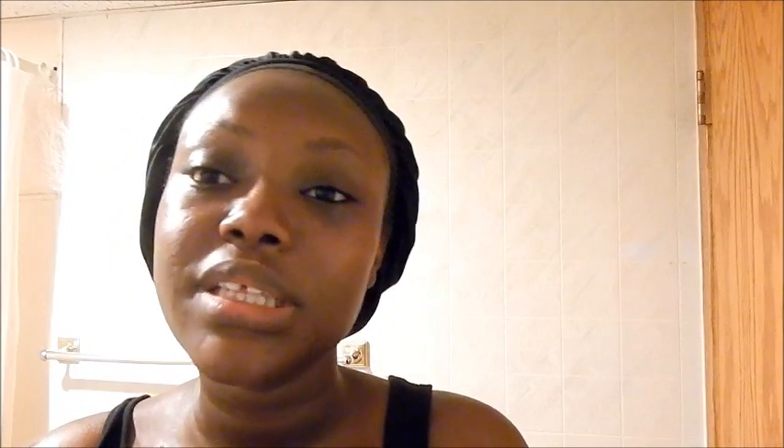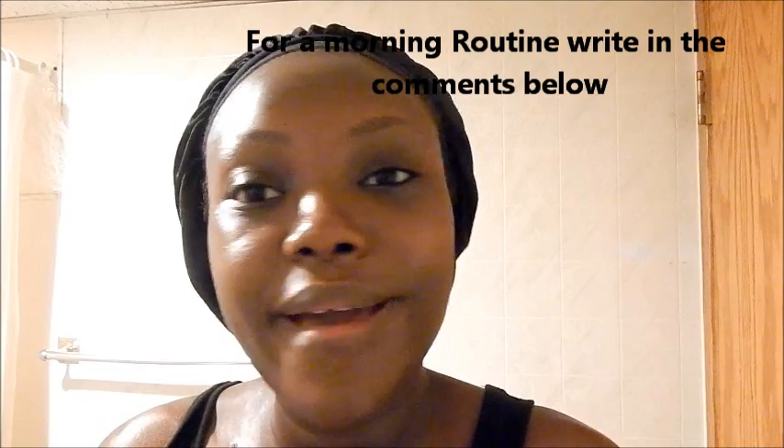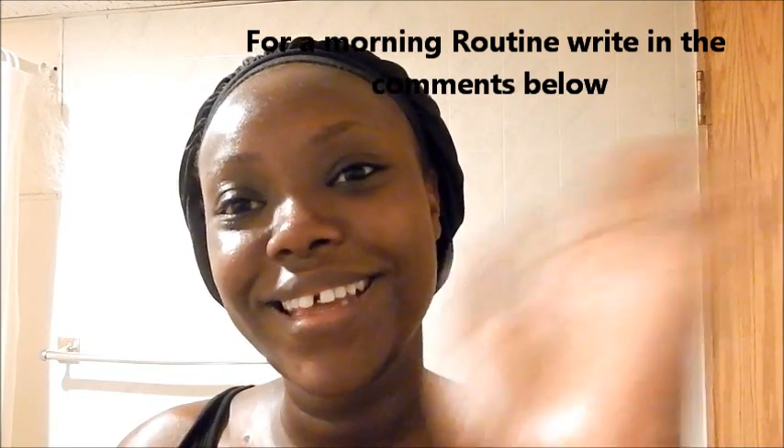Voila, and that's it for my nightly routine — my face is all clean and I can go to bed. If you like this video go ahead and give it a thumbs up, subscribe, and don't forget to comment if you have any questions. I'll put all the products I use in the description box. I'll see you in my next video, thank you!